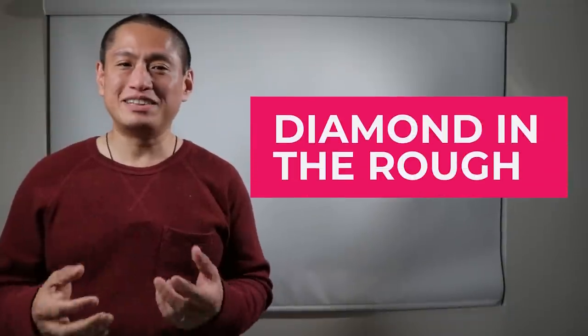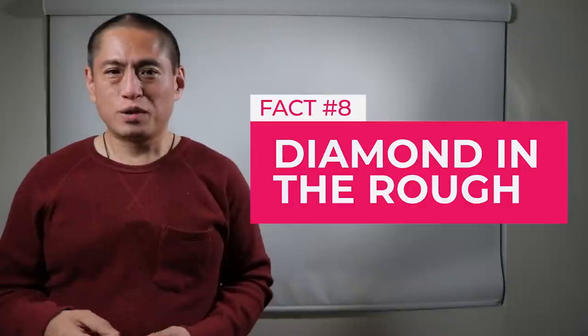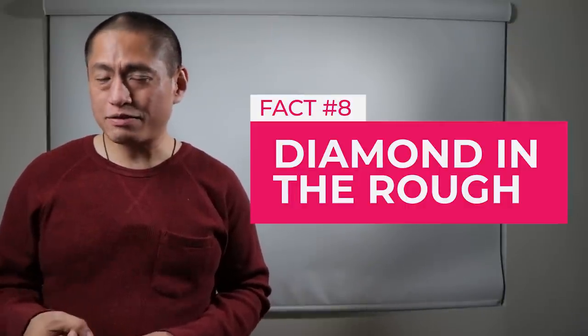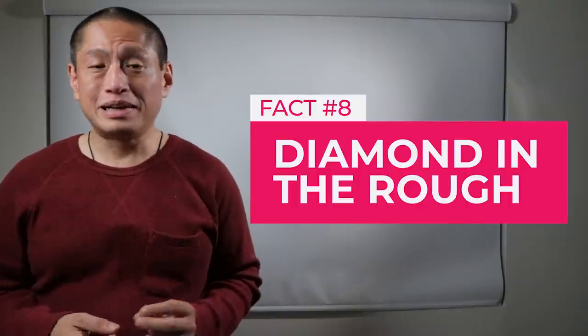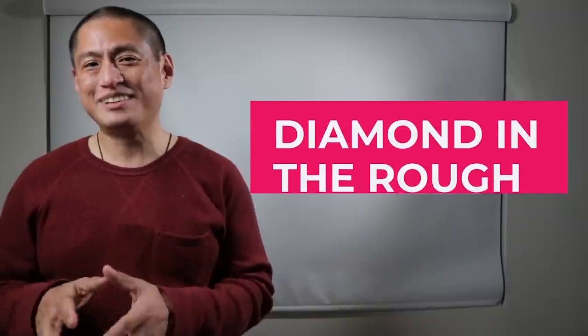And number eight: I would describe this camera as kind of like a diamond in the rough. When you see this camera next week, you might think that you have a pretty good idea of what it can do, and it's very tempting to dismiss it. But actually, it is much more useful than you think.